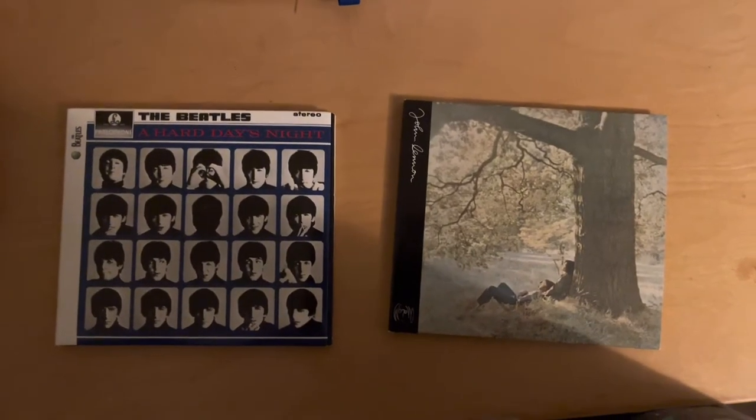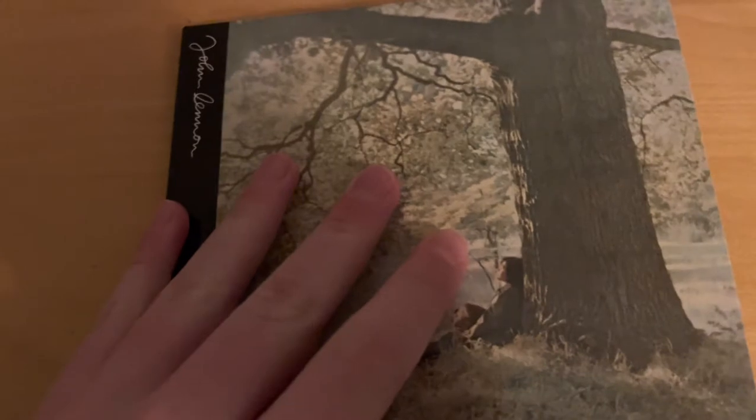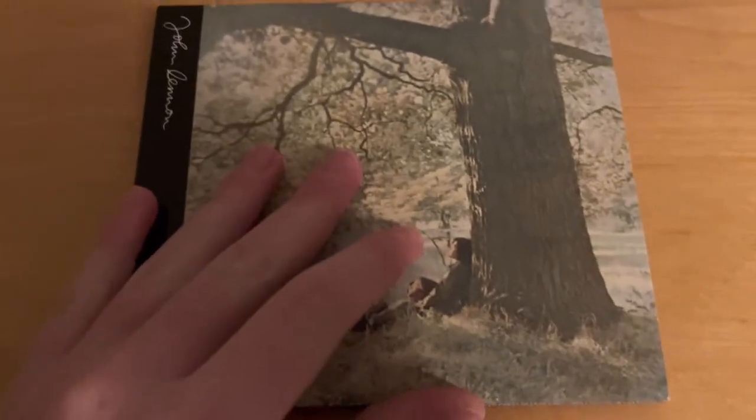Now it's time to look into each album and share my thoughts. This is John Lennon Plastic Ono Band, his first album that came out in 1970 — his first post-Beatles album. If you're curious, this does not include the early experimental stuff he did with Yoko.